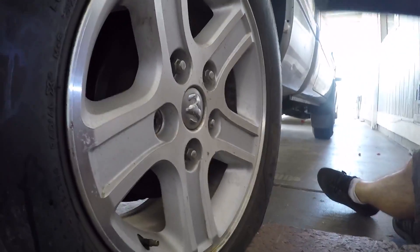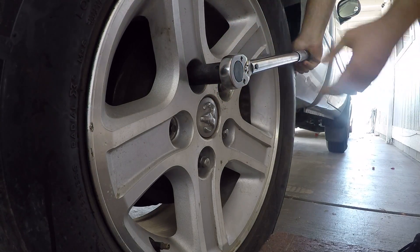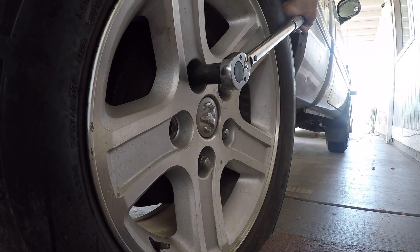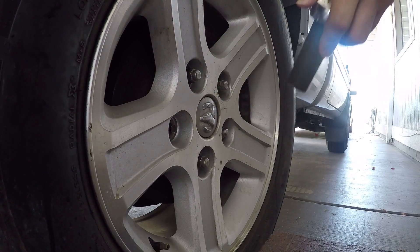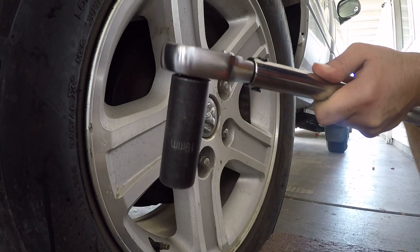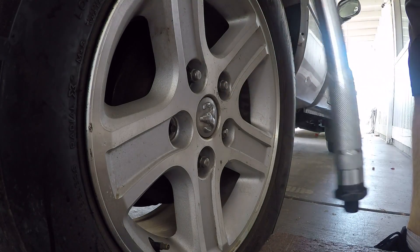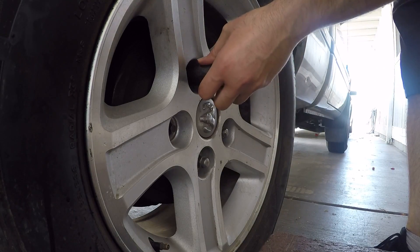I still have the wrench at 100 foot-pounds — wow, it's pretty tight with the impact. We're past 100 foot-pounds! So I'm going to go up with the torque wrench to 120 foot-pounds and see if the impact got us to 120.